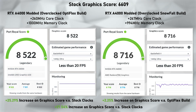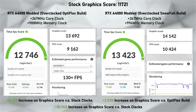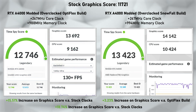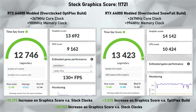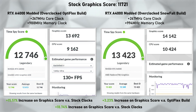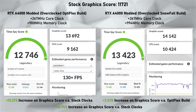Our final synthetic benchmark is Time Spy. The stock graphics score was 11,721. Optiflex scored 13,692 and Snowfall scored 14,142 — which is a brand new world record for A4000 graphics score in Time Spy, dethroning John from JK and G Ventures whose score was 14,123. Optiflex showed a 15.51% increase over stock, Snowfall added another 3.23%, for an overall 18.74% performance increase versus the stock A4000.